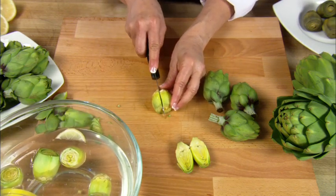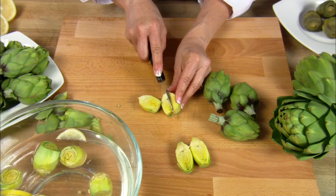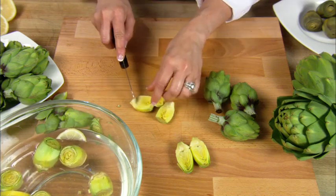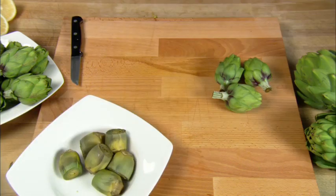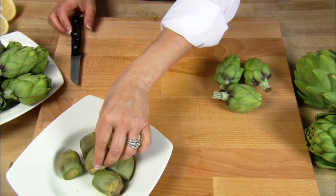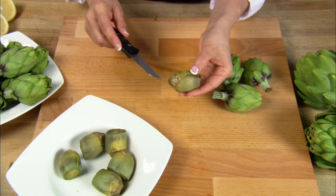Baby artichokes can be cooked just like larger sized artichokes. You can even cut baby artichokes in half prior to cooking, which will promote a faster cooking time. Baby artichokes are done when a toothpick or a knife tip will go into the base of the artichoke with ease.